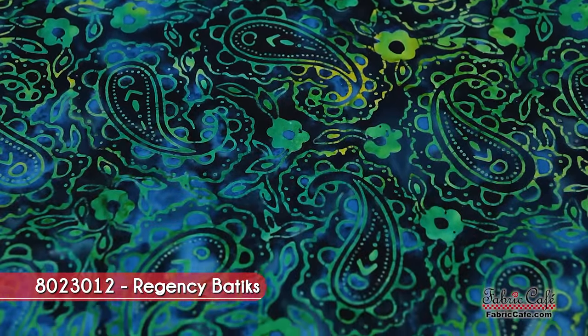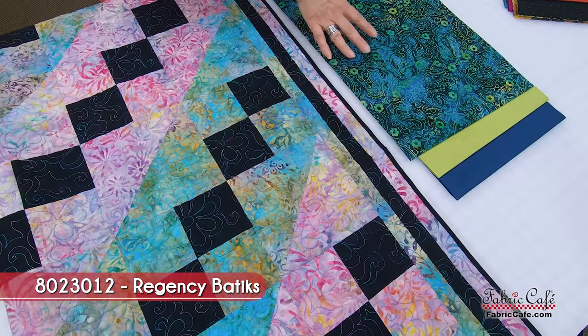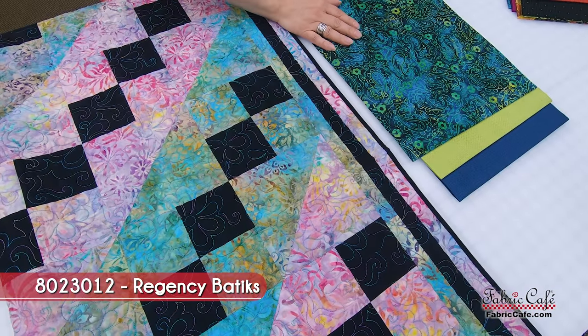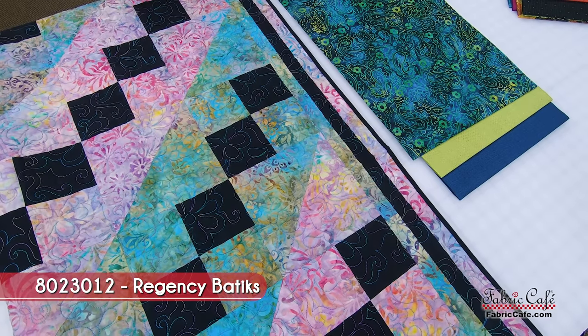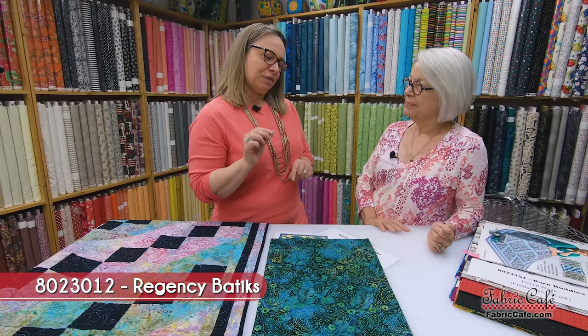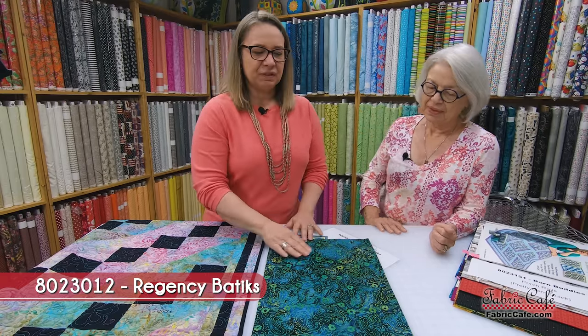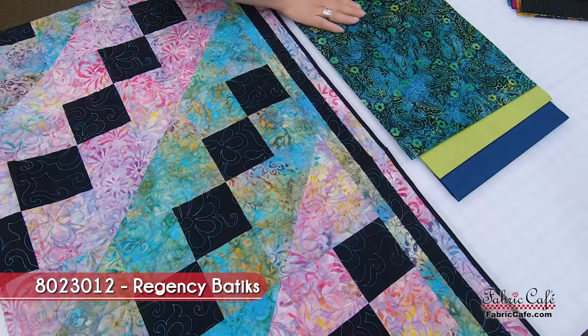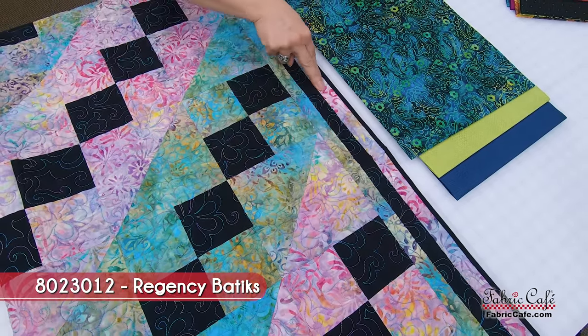We have a beautiful focus fabric — this is a batik, very similar to our model. These blues and greens are gorgeous together. I think of batiks as being kind of laid back and comfortable, but this one has a paisley on it which gives it just a little bit of formality. This will be our focus fabric, and it goes everywhere the pink batik is in the quilt, including a little on the border.